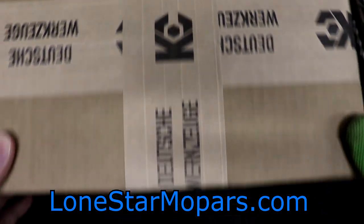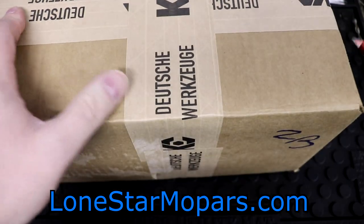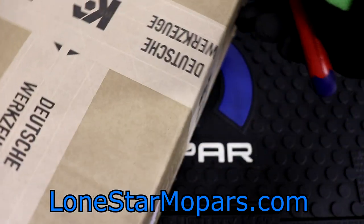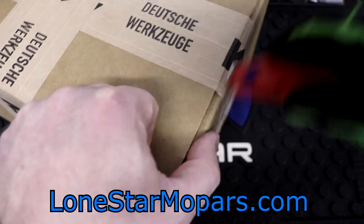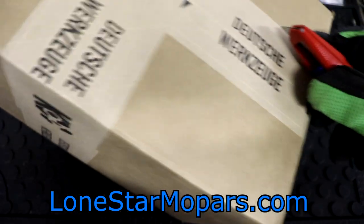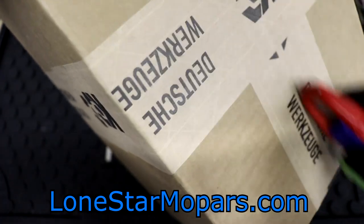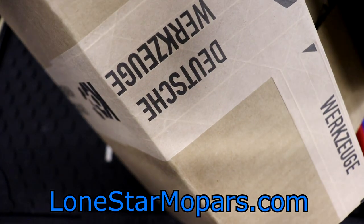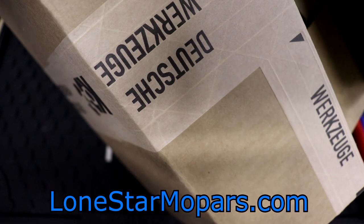This is a totally sealed box - all I've done is pull off my address so nobody can stalk me. This is from KC Tool, and I'm pretty excited about it. I know what's inside, but I don't know what it looks like - that'll all make sense as soon as we get this thing opened up. Your invoice, your packing list, is going to be at the top. This is going to be something really, really cool.